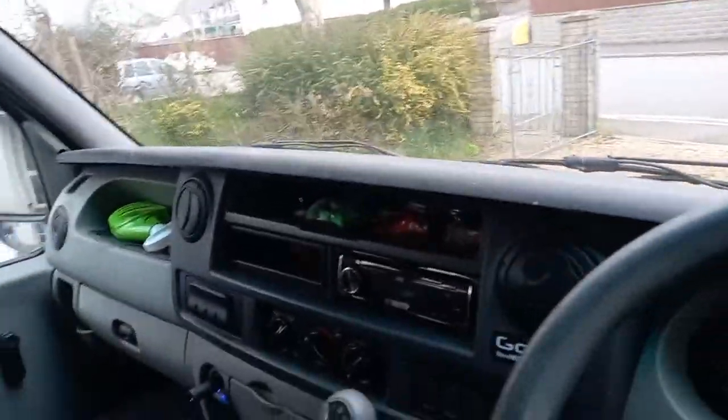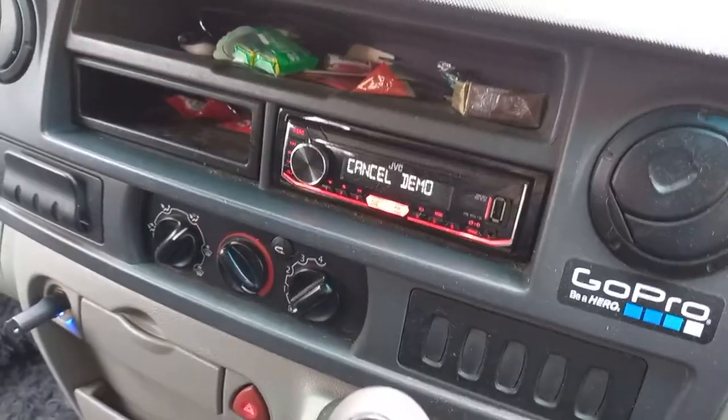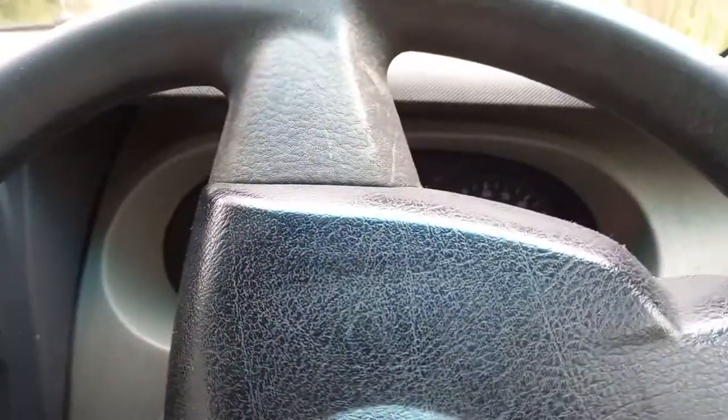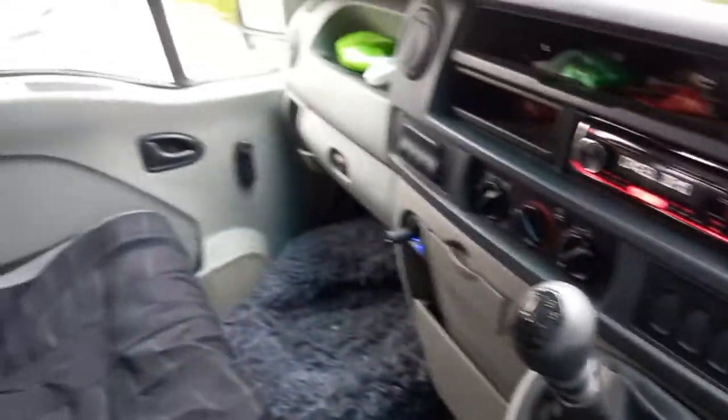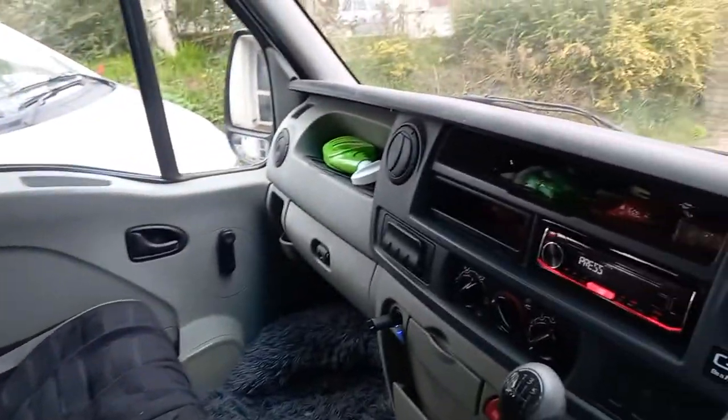Coming around this side to show you it running — it's got three belted seats, which is great. There's a JVC stereo. It always starts first time; it's done 135,000 miles but that's not a lot for a diesel really. It's had a recent new clutch and gearbox.